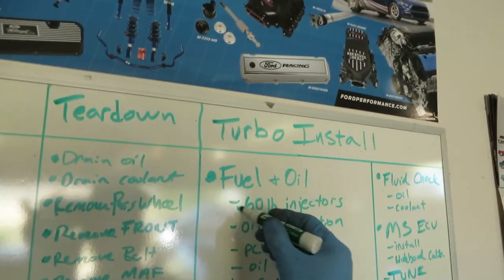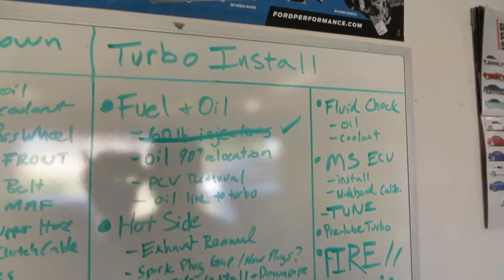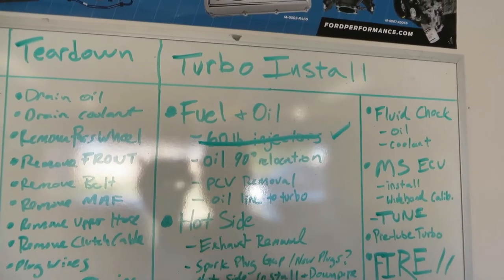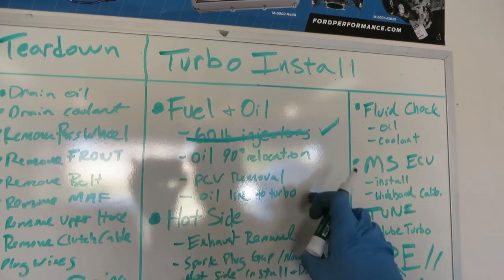60-pound injectors - check. So we'll do the oil 90-degree relocation, do something with the PCV valve, and go ahead and hook up the oil line to the turbo. You don't have to put the intake back on. I'm going to go ahead and get the car up in the air and drain some of the oil, probably drain some of the coolant, so we can start getting prepared to put in the oil relocation 90-degree elbow from Ford Racing. We'll get that installed, and then put the oil feed line into the side of the block to get ready for the turbo line.